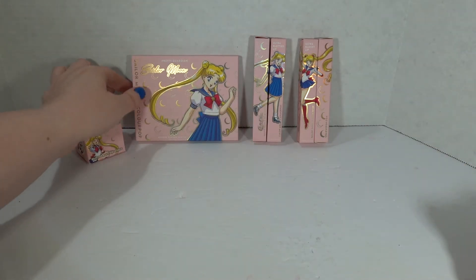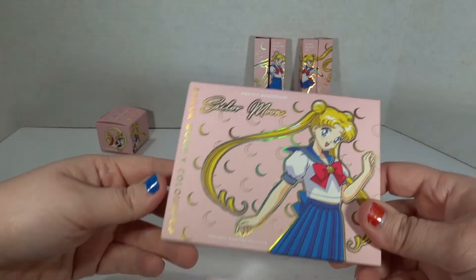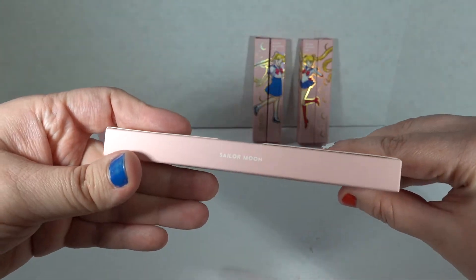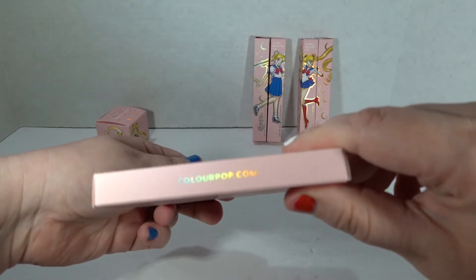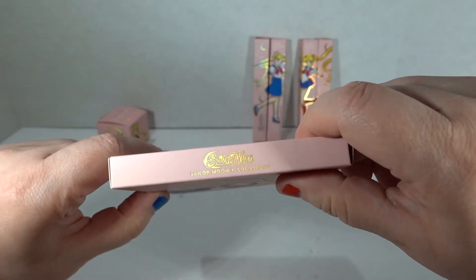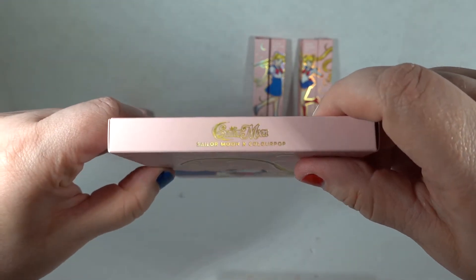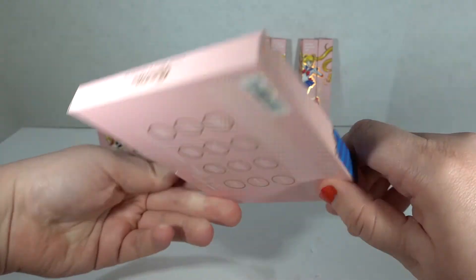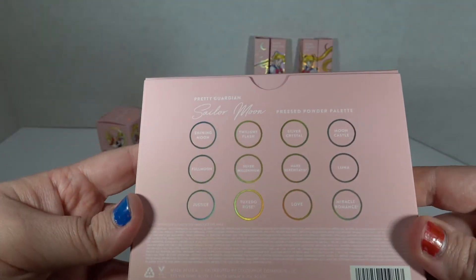I think the palette is the first way to go. The packaging is just awesome. ColourPop.com — that's ColourPop with a U. Sailor Moon. I love how that image just sort of bleeds over on the sides; a lot of places would not bother with it.